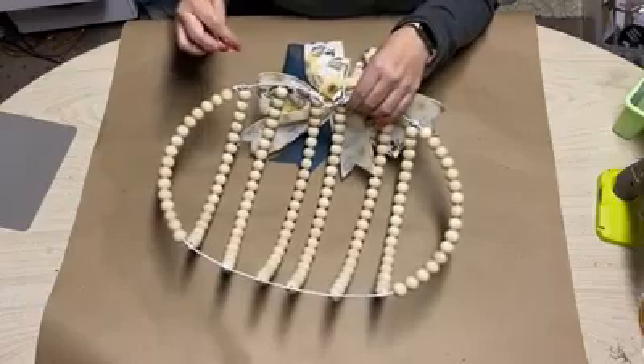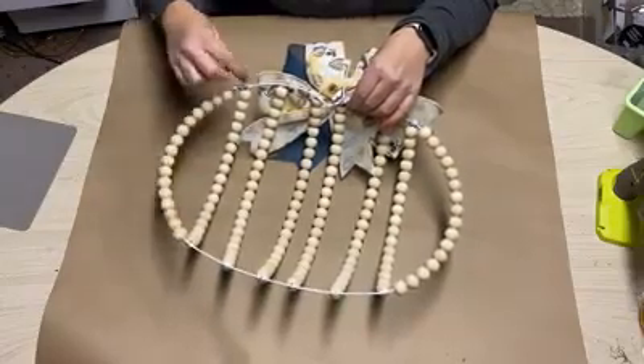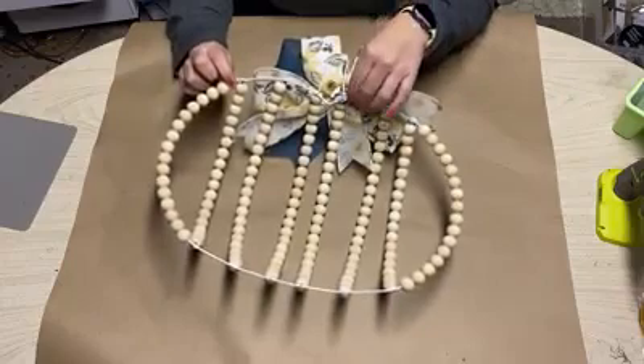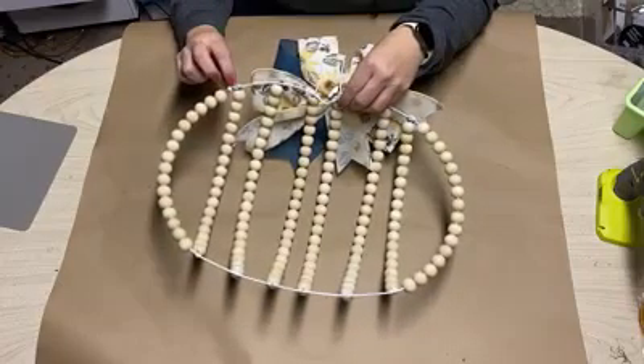What I did was right here at the seam to the side, I cut it, put the beads down, restrung it with some wire — floral wire — hot glue to help secure it quickly, and some E6000.